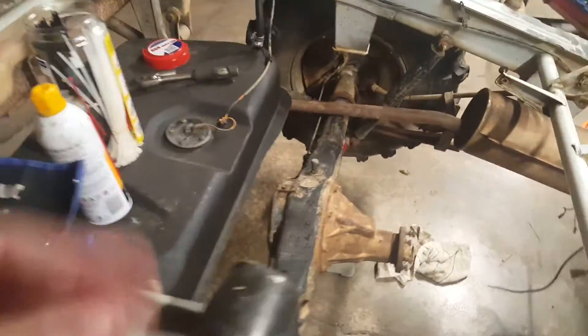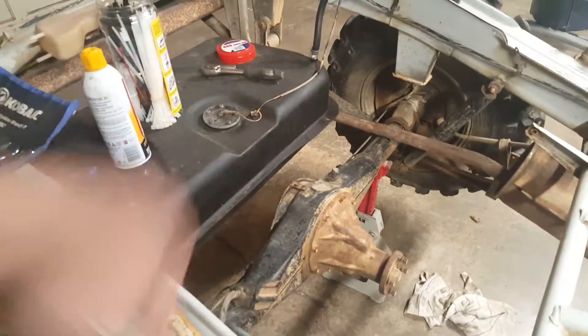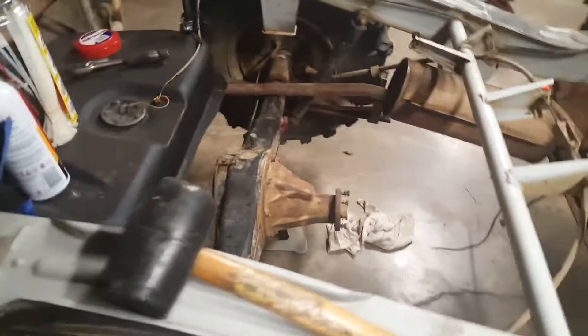I already did this one before — I had a little leak in the tank, so I just welded the hole and spray-painted it with bed liner. That was done months ago.